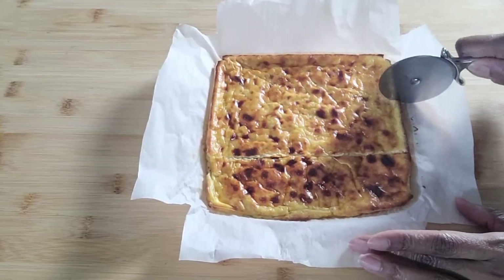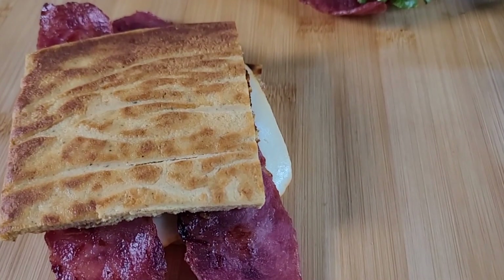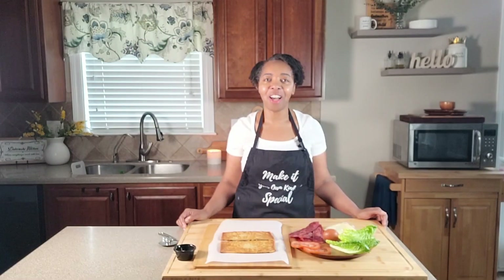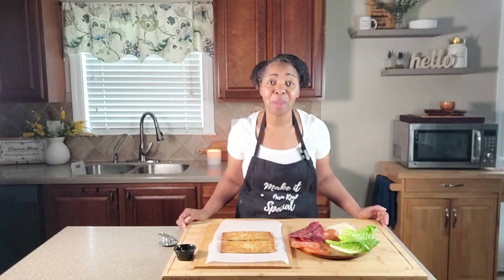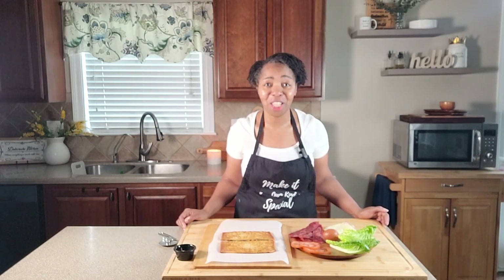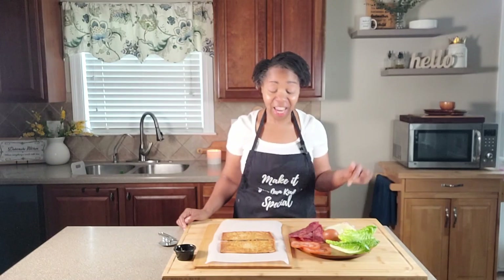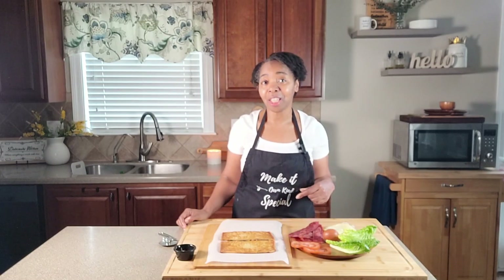Today I am bringing you two high protein sandwich options being made with the viral cottage cheese flatbread recipe. One of the things I absolutely love about social media is that it gives us the opportunity to see people do extraordinary things, such as making bread out of cottage cheese. This is the second time I'm using this recipe, and today I'm using it to show you two high protein sandwich options: one is a BLT and another is a bacon egg and cheese sandwich.